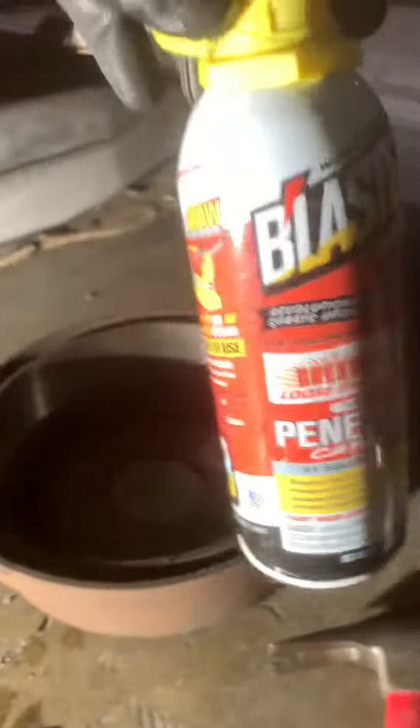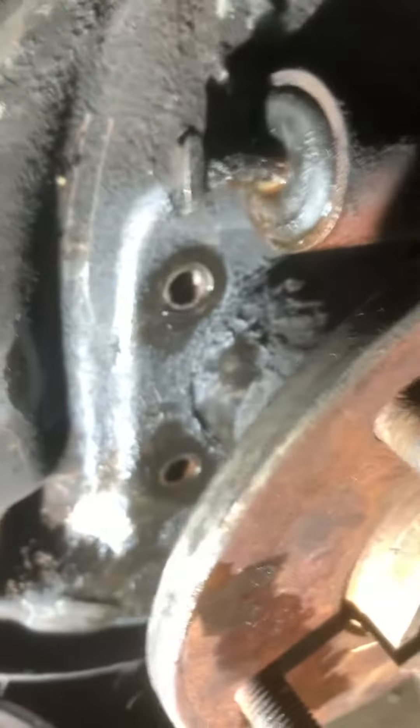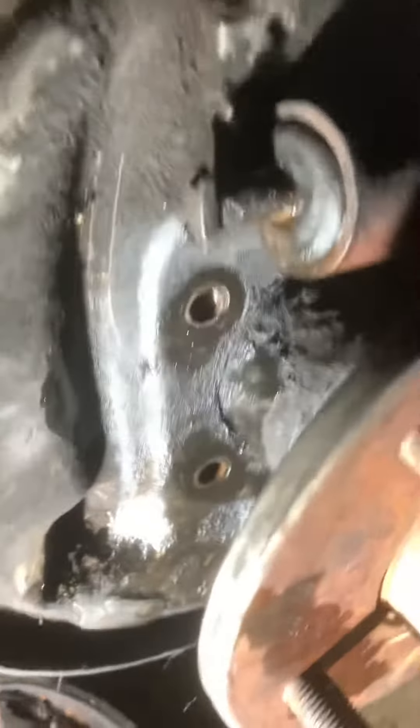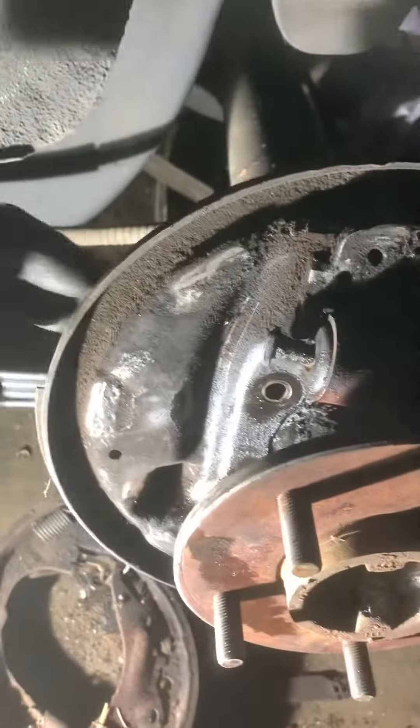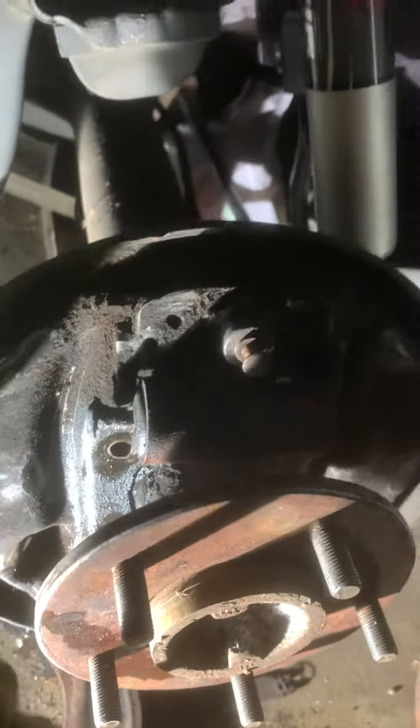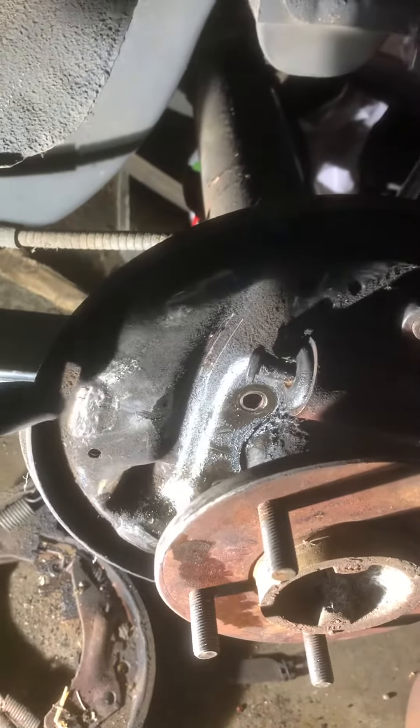That's with letting them soak — I sprayed penetrating spray on the back bolts about two weeks ago, then sprayed the front bolts and let them soak. Now all I have to do is disconnect the brake line, get my Sawzall, and cut this since I'm not going to reuse it. I can cut it over here — I don't want to mess with my shocks.